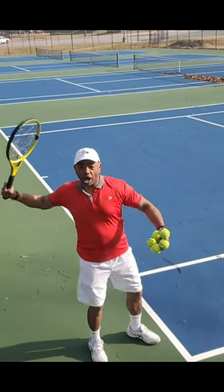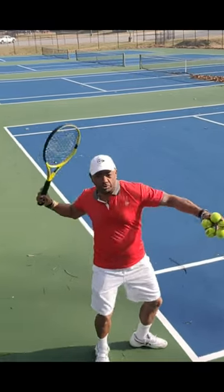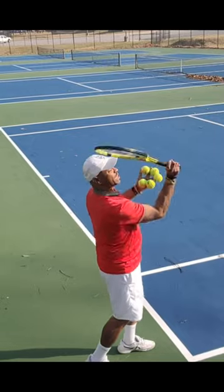With a high-level serve, the arm should rotate and unfold and fold. If it's a basic serve, they're just going to toss it and tap it.